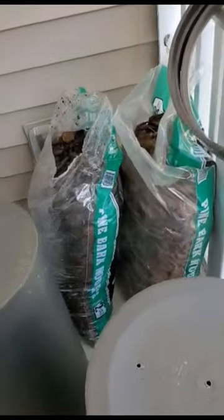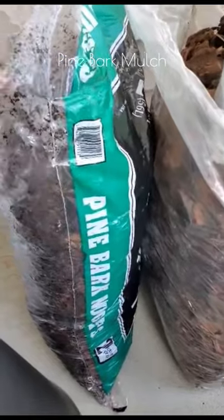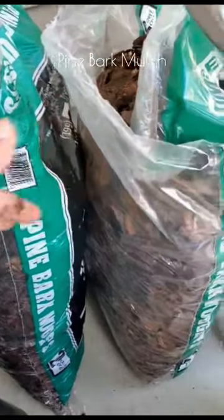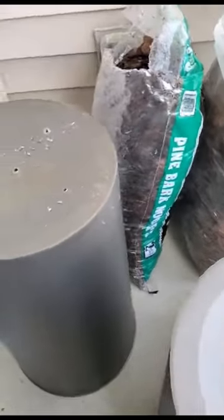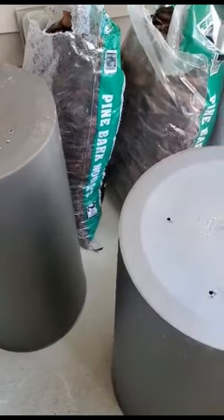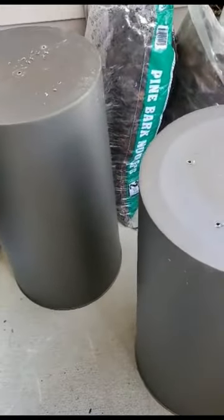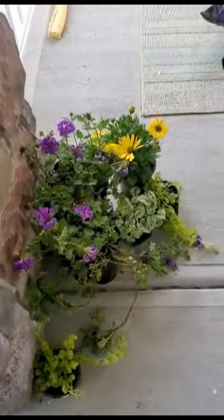Now let me show you what you need for supplies. I got this pine bark mulch from Lowe's — it was $3 a bag, so I grabbed two of those. I'm going to put those in the bottom of these containers so that it's not so heavy with dirt and I don't have to fill the whole can up with dirt. This makes it a little lighter.